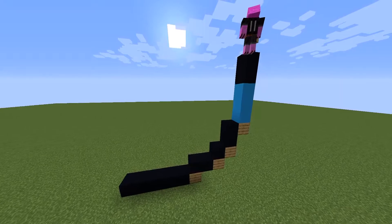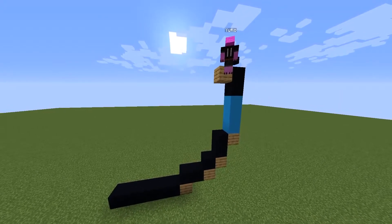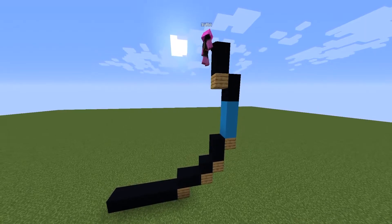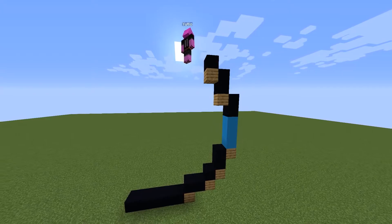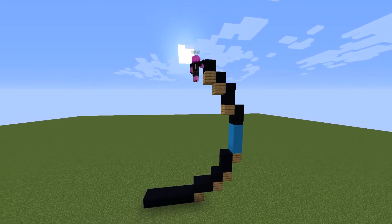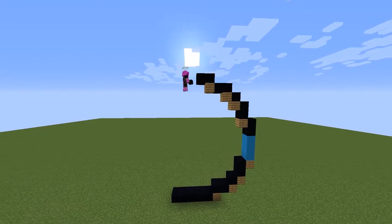Then stack up another two blocks, this time using black concrete. Basically, all you need to do is repeat the same pattern until you finish the outline of the face.